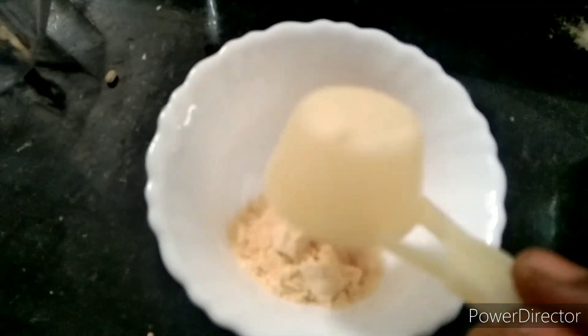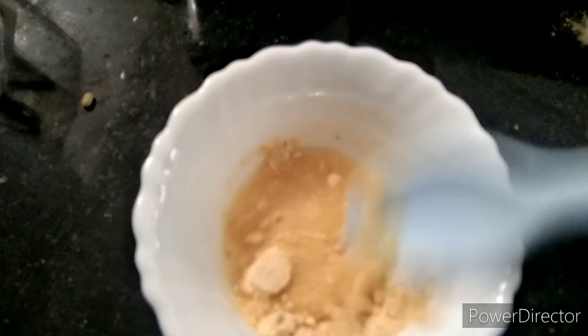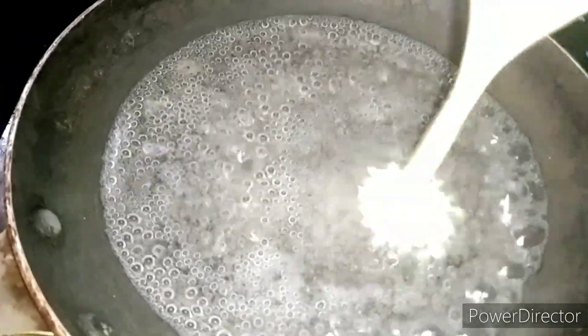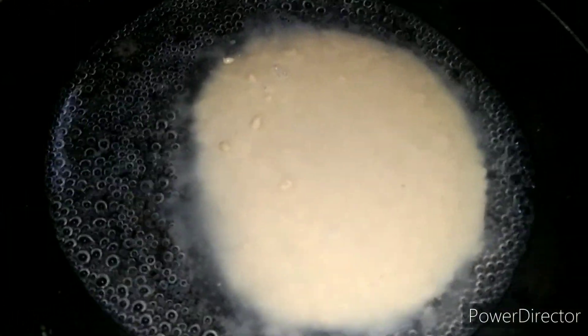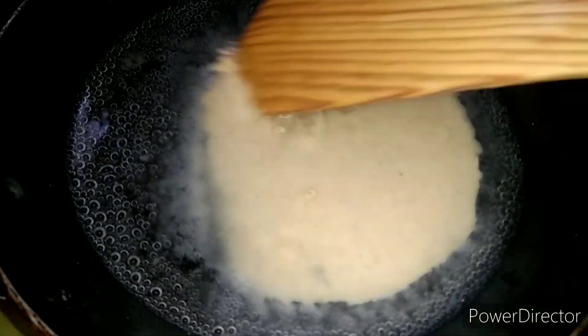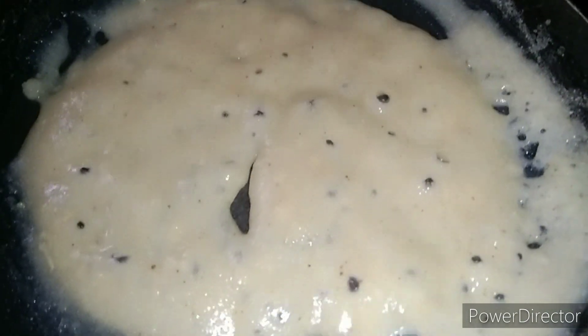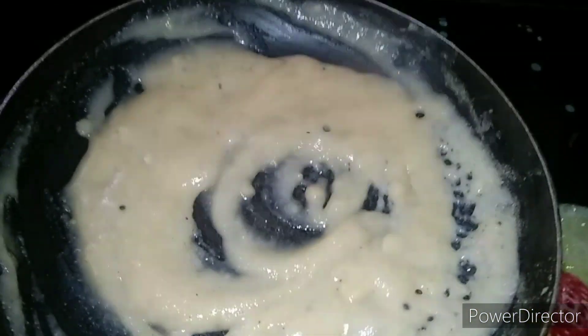I am going to add some water and make a teaspoon for the cup. Put it in the bowl and add 1 tablespoon of powder in the bowl, then add water to liquid type. Add it in the water for smoothness. We will start to add the rice.